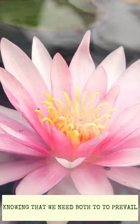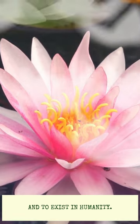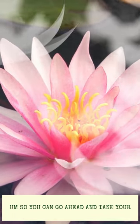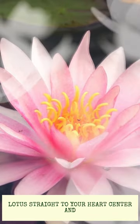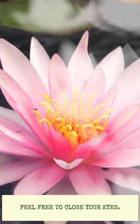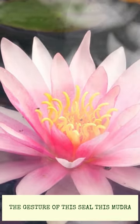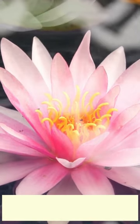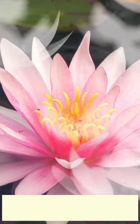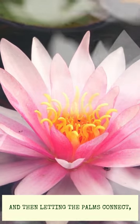Knowing that we need both to prevail and to exist in humanity. Go ahead and take your lotus mudra right to your heart center, sitting up nice and tall. Feel free to close your eyes, just feeling the energy, the gesture of this seal, this mudra, and then letting the palms connect.